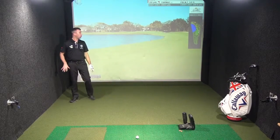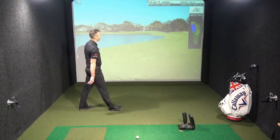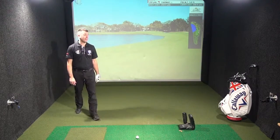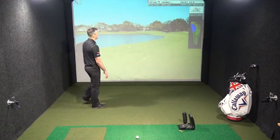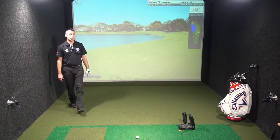So I hit my tee shot with a slight draw on it, which is a shape of curve right to left, and I managed to play it down just the left half of the fairway. However, I kept it away from the water. I was always aiming down that right side of the fairway in case of the draw, and that's just put me in a position that's just left half.